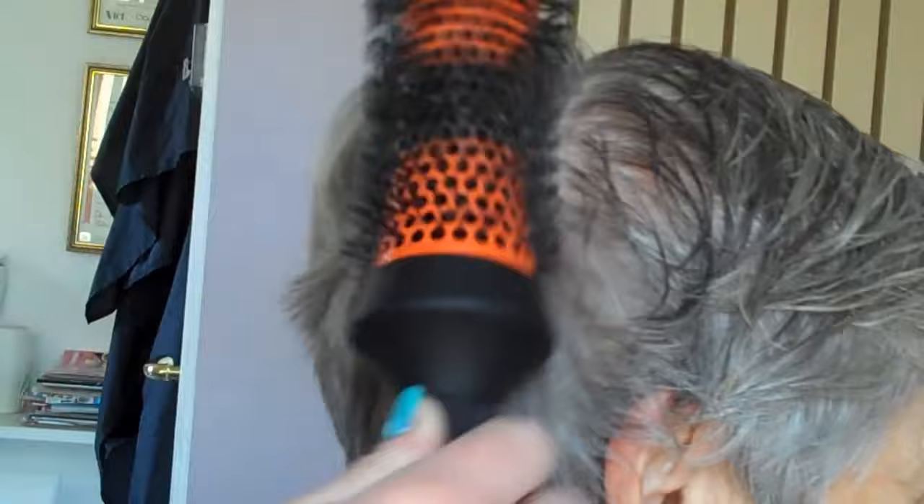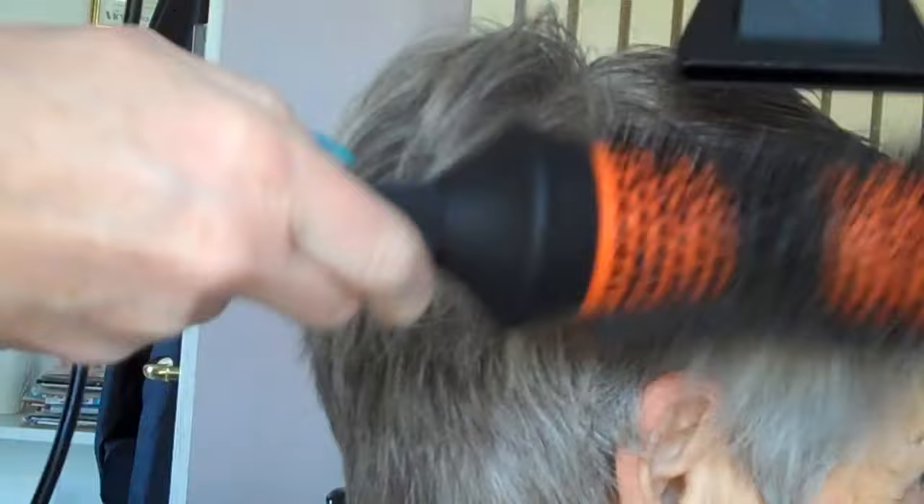I don't want too much volume on this client's hair — as much as it is poker straight if I were to let it dry naturally, you don't want it too different because the last thing you want is for them to go home, wash their hair, and absolutely hate it. So round brush blow drying from the crown all the way back. This brush is quite a big brush for the length of hair, but I'm not trying to get a curl — I'm just trying to get some volume, and the bigger the brush the more volume that you get.